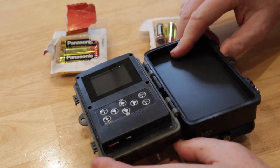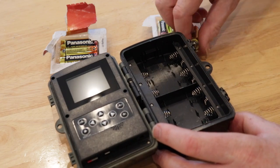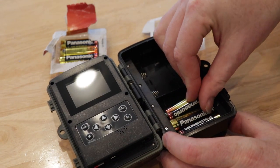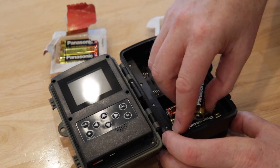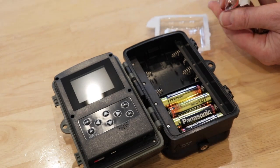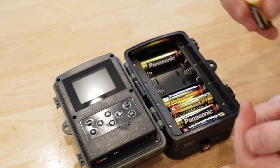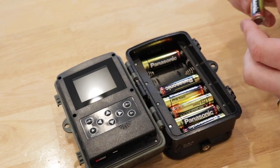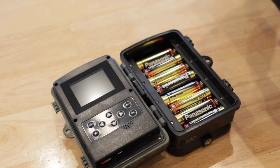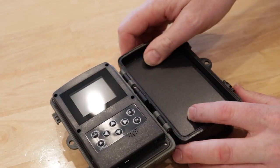Switching it on — that's all the way over to off. Opening up the housing, let's start feeding it with batteries. Here are the eight batteries going in. The instructions tell you that you actually shouldn't put rechargeable batteries in this, which is interesting — I've never come across that before. So that's a tip for anyone thinking of buying one of these; maybe it's because if you leave them out in the cold they won't last particularly long.